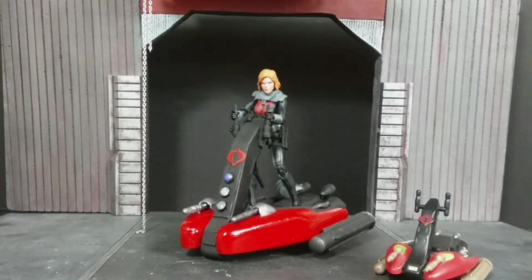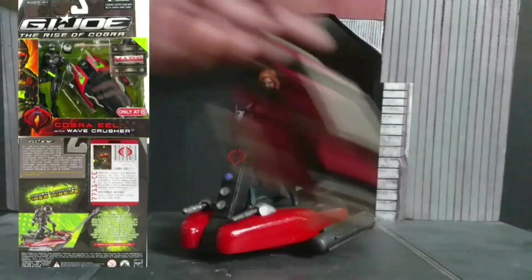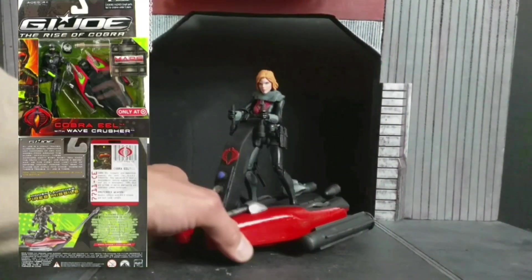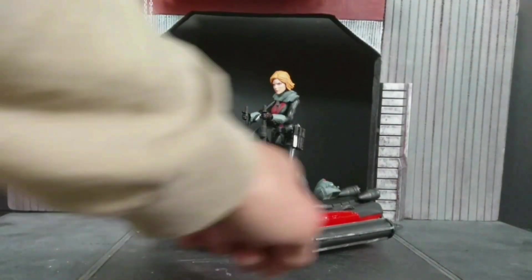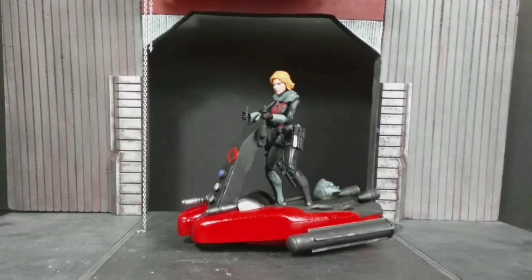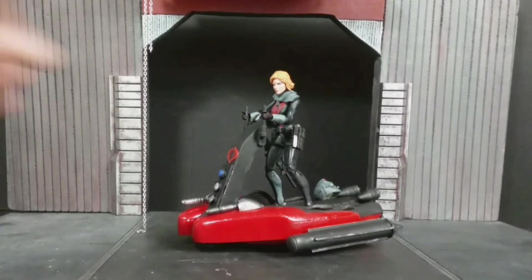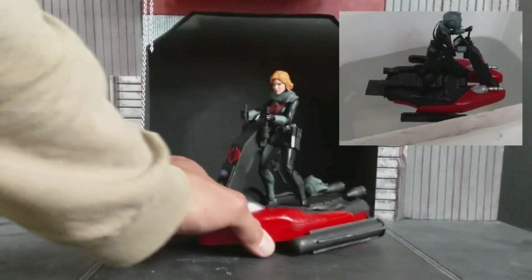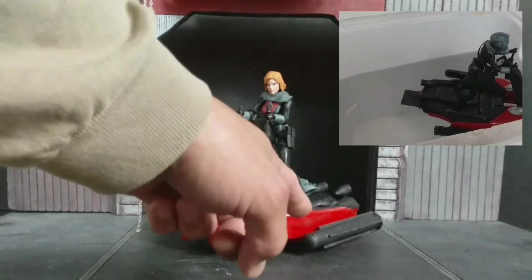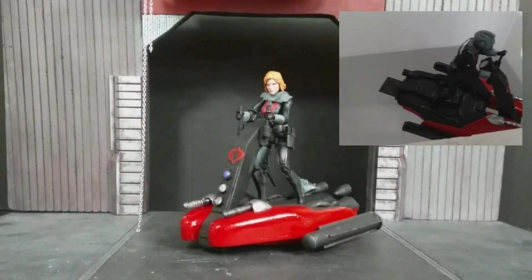Here is my custom scratch-built Cobra Wave Crusher. It's from the Rise of Cobra Cobra Eel and Wave Crusher Target exclusive. The base is made from Cintra and the hull is made from EVA foam, cut, carved, and sanded to shape. With that material, this floats. The Wave Crusher has two versions: the jet ski mode and the underwater submersible mode.